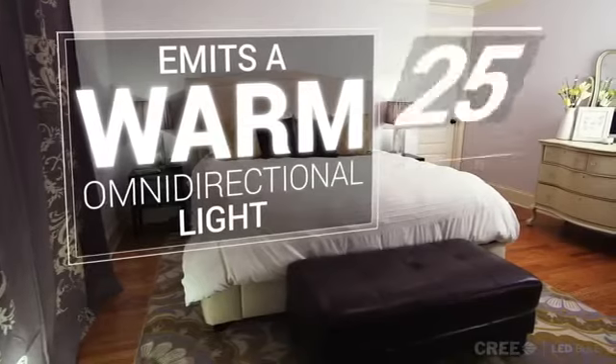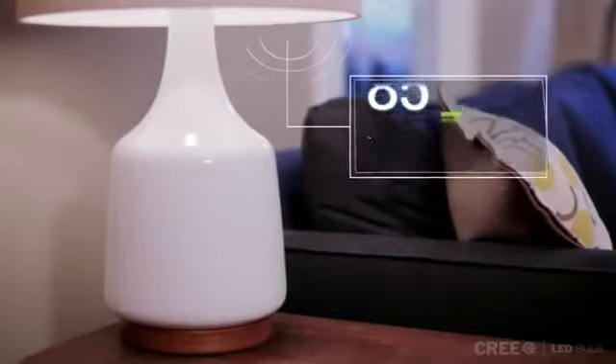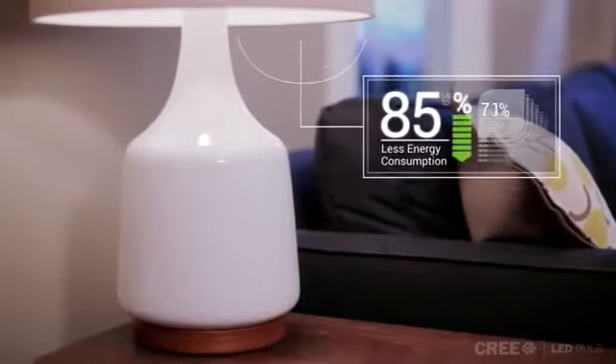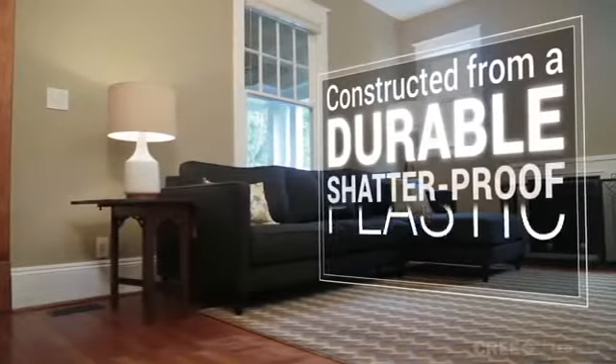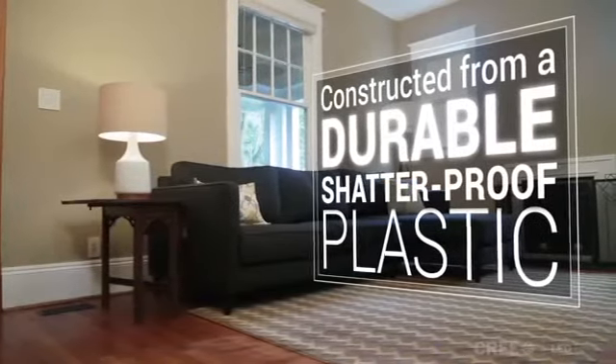It also lasts about 25 times longer than a traditional incandescent, while using just a fraction of the energy. The new Cree LED bulb is constructed from a durable, shatterproof plastic, and weighs less than 2 ounces.